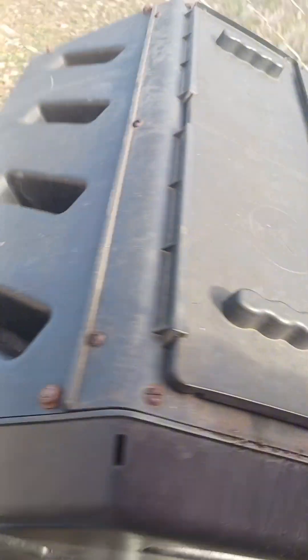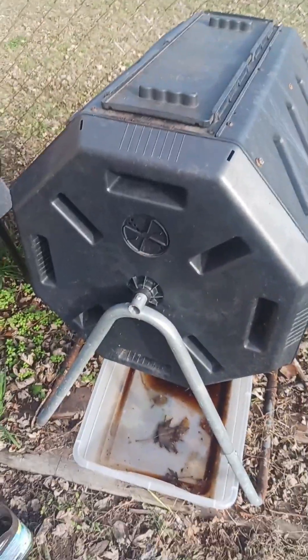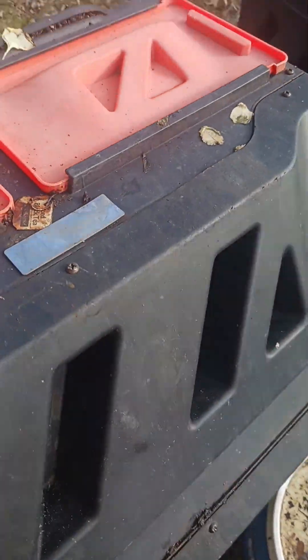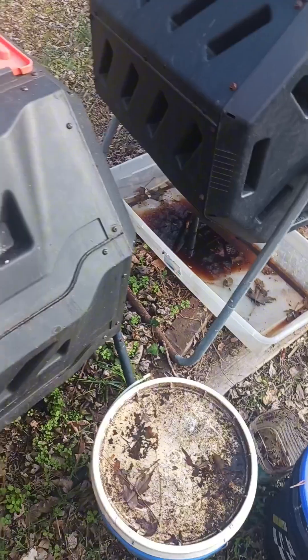I got this one for like $20 from a guy who didn't want it anymore. Then we seen another one, so I said I'll get that one too. We usually fill that up in no time. Both of them are a little over half full with your table scraps and stuff — nice little composters.